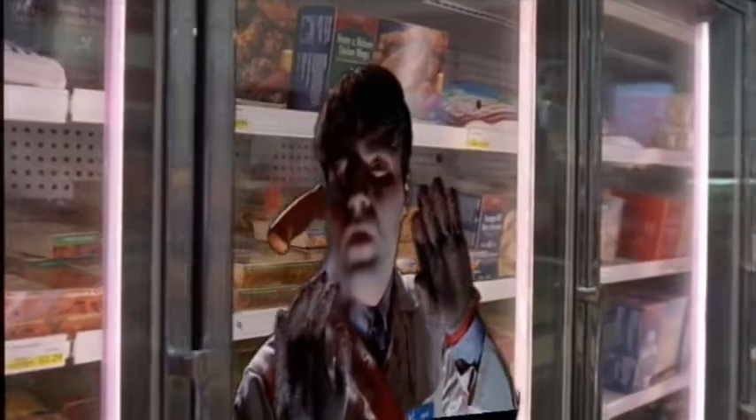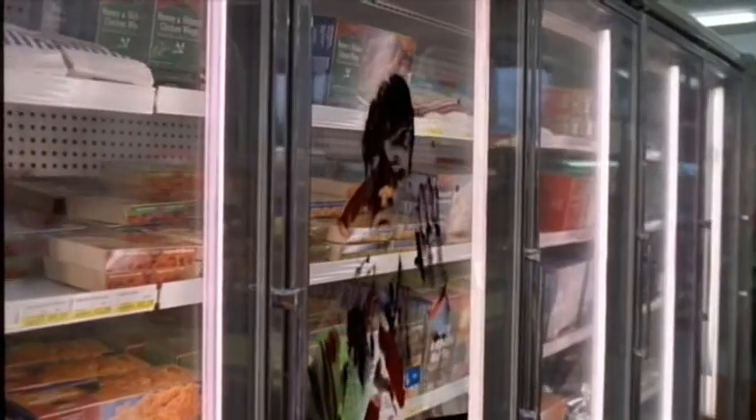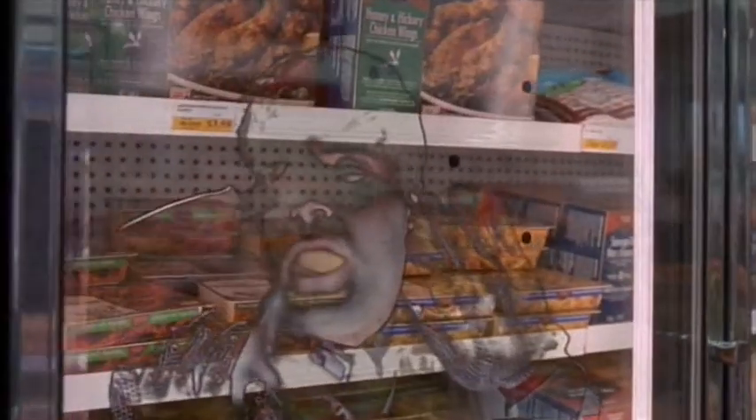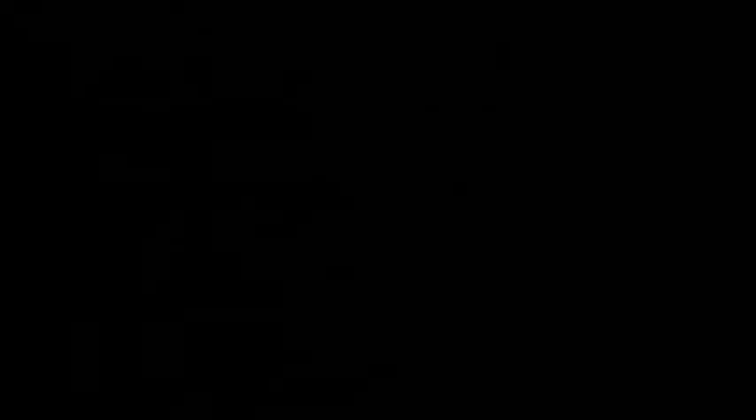We had to try some different experiments to see what would look best to make him nice and flat. Here we tried him a little bit less, trying to make it a little more transparent. And ultimately we came up with a concept that looked both flat and scary and believable.